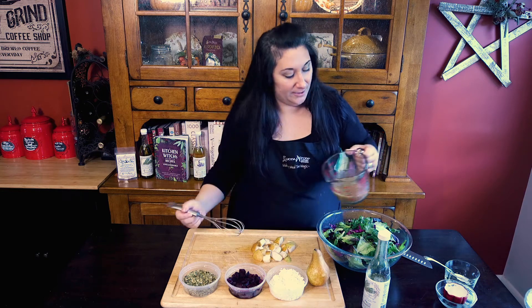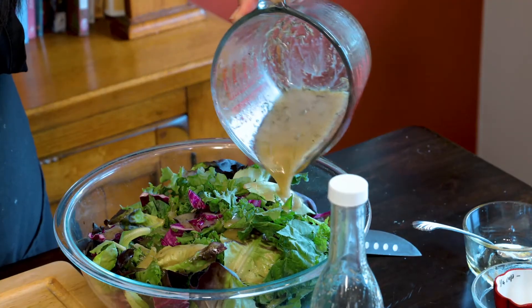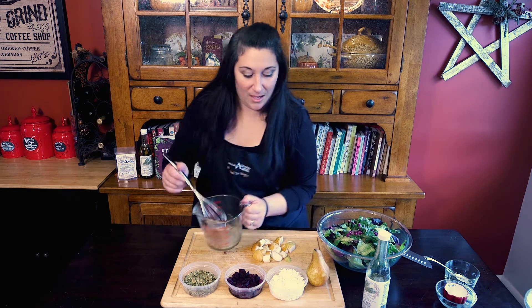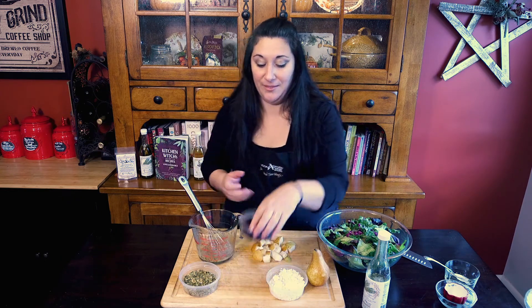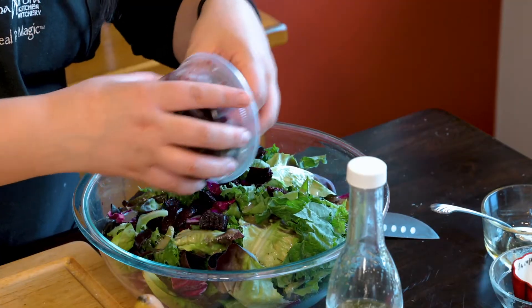Nice and whisked, and we're going to just drizzle that on our greens. See how easy? You can totally do this — anybody can do this. Now what are we going to top our salad with? I've got some roasted beets, which I've roasted in that rosemary oil.